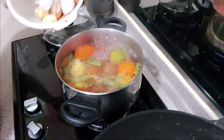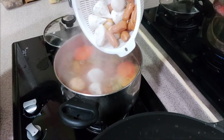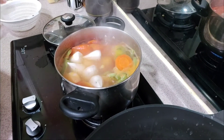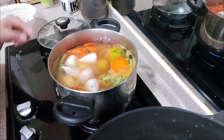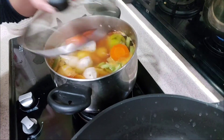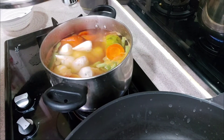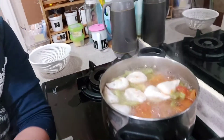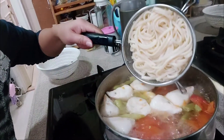Ay, lagay na natin tong balls na to — balls, balls. Luto na ang mga ingredients natin, kaya ilagay natin tong noodles. Noodles.